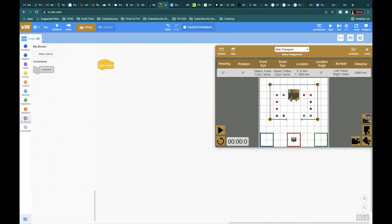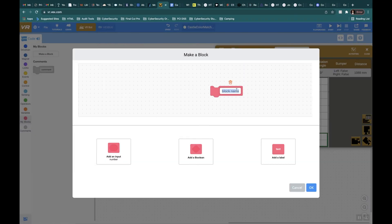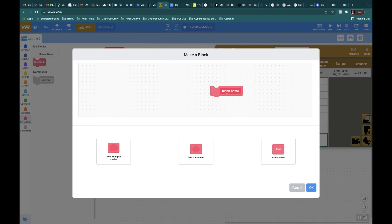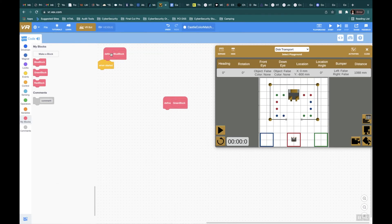I'm going to go to blocks. I'm going to make a red block, a blue block, and a green block. We can do the blue block first, then the green one, and the red one last.